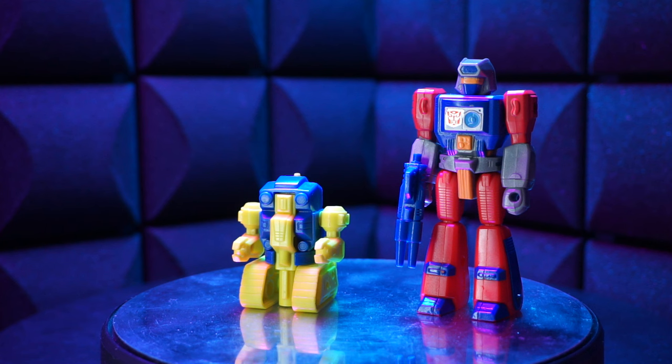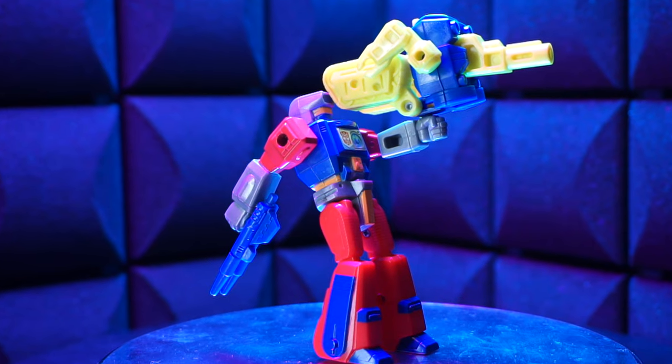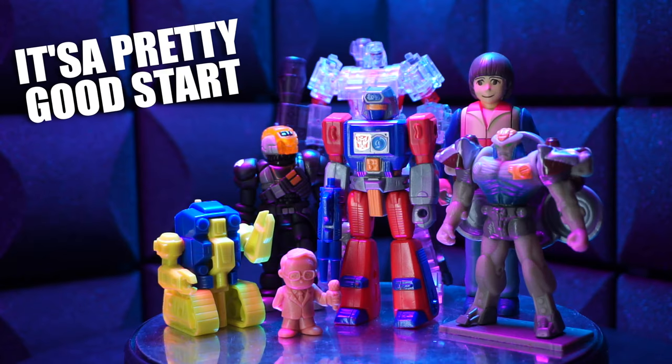He's got a blaster and a yellow and blue tank friend, and the friend can convert into some kind of tank thing. Jury's out on the tank friend. But Mainframe's looking pretty great, and that's kind of all that matters, right? Here he is with some other figures. It's a pretty good start.